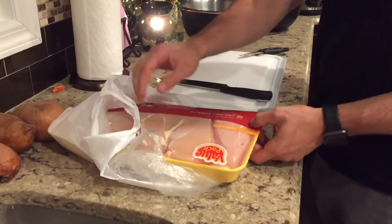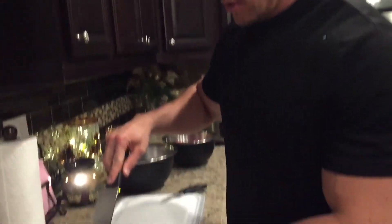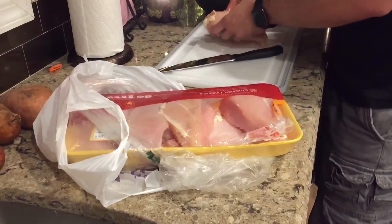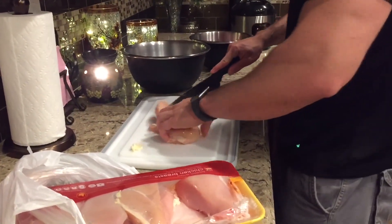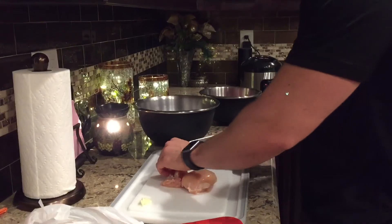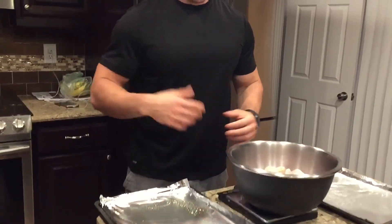Now we're going to start on the chicken. Chicken breast — this is almost 6 pounds of chicken. I'm going to cut out all the gross gristly stuff, throw it away, and cube the chicken as well. Meat shears work here too. Same thing as the steak — just one inch to inch-and-a-half cubes, that's all you need. This makes it a lot easier when you want to eat it because it's already cut.